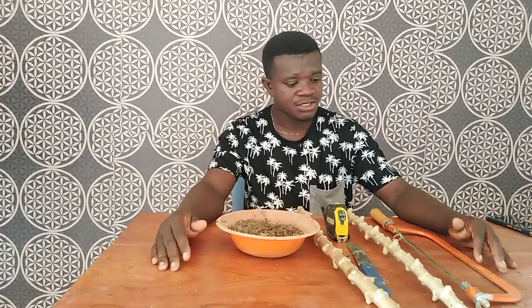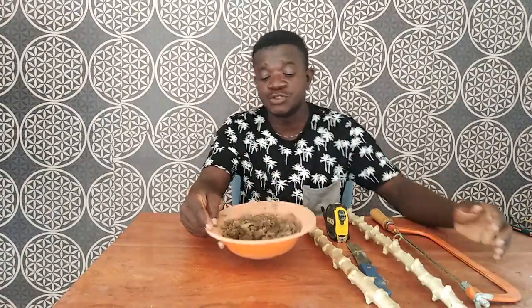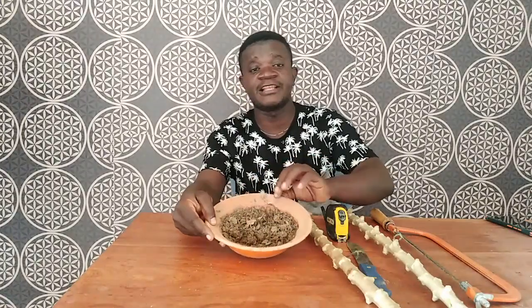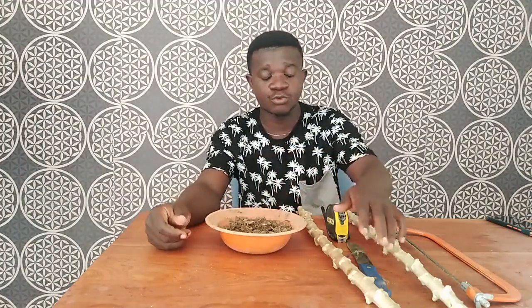In our previous videos we performed the whole experiment for you. Today this is going to be a very detailed video for you to get a full understanding. What you see here is sawdust — this is the substrate. That is what you are going to use for our multiplication here. This is sawdust, which symbolically represents the medium. If you want to plant directly or use a nursery for your cassava, you can do either.